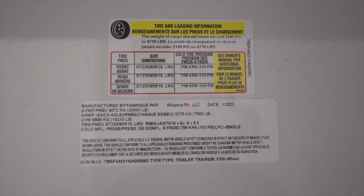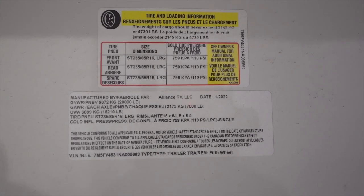Hey guys, Chris and I are at the Southwest RV Super Show. Today we're walking through the brand new Alliance Valor 43V13 — super excited. Very similar to what we had but a lot different. Let's go for a tour.